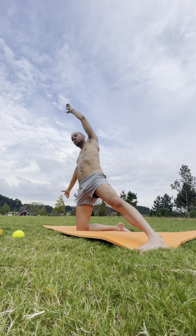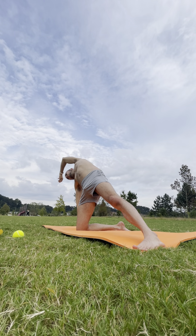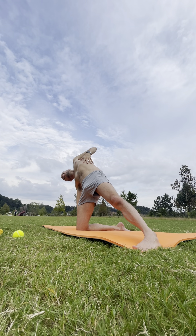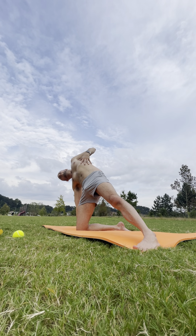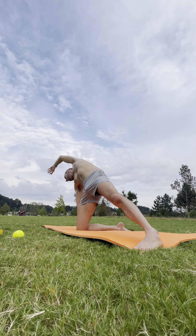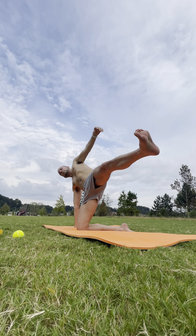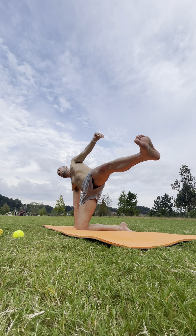Exhale — right palm comes all the way into the ground. Still pressing down with the left foot. Begin to lift your left side up towards the sky — a little more engagement of your side body, squeezing the right obliques. On your inhale, lift the left leg if you'd like to take that option. Otherwise stay here. Inhale, breathe in. Exhale, side out.